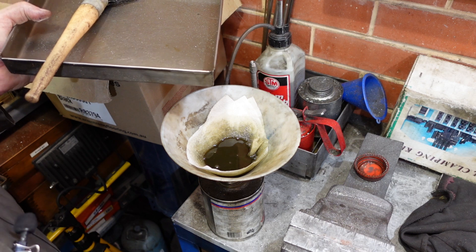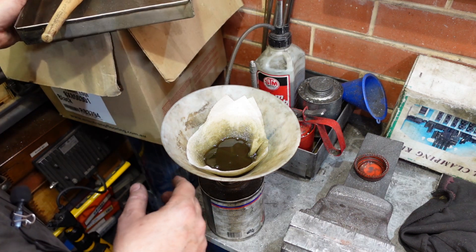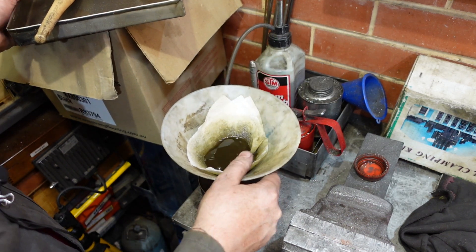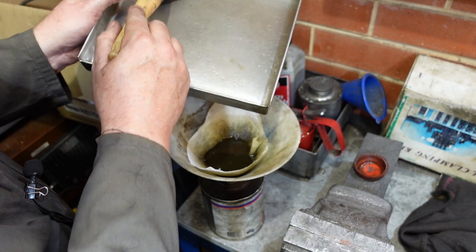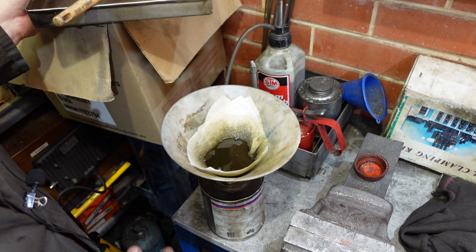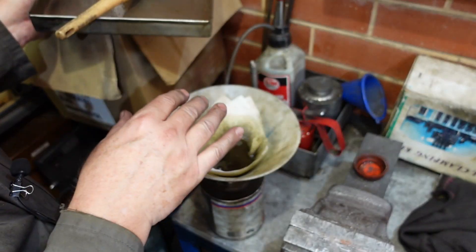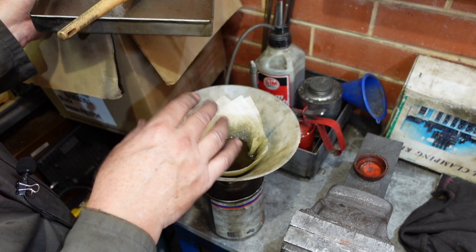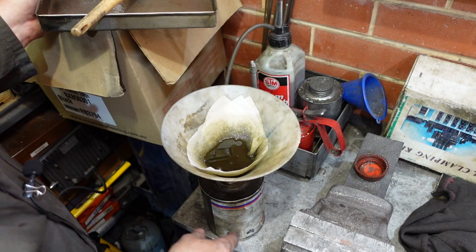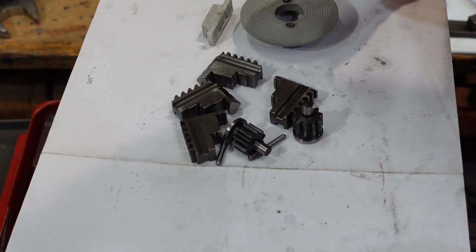I've rinsed my parts out in solvent, but I just thought I'd show you this: it's just a fold of paper towel in a funnel, sitting in my solvent tin. I've swished out the contents of my wash-down tray into this and you can just see there's a little bit of metal fines. The paper towel takes out the blobby bits of grease, the metal fines, and all the other debris, and lets basically discolored but still good-to-use solvent through to the bottom.